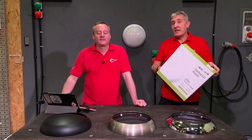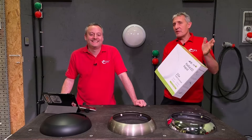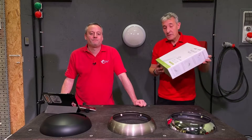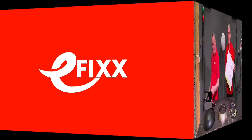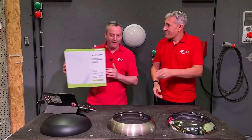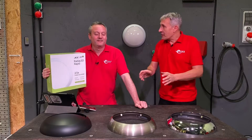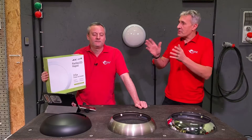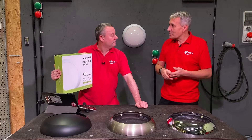Previously on the channel we've reviewed the Radio LED Rapid light fitting from JCC - it's packed full of innovative features. The box says it's two and a half times faster to install. In e-fix tradition, we love to put fast products to the test to see if they possibly save electricians time versus alternatives.